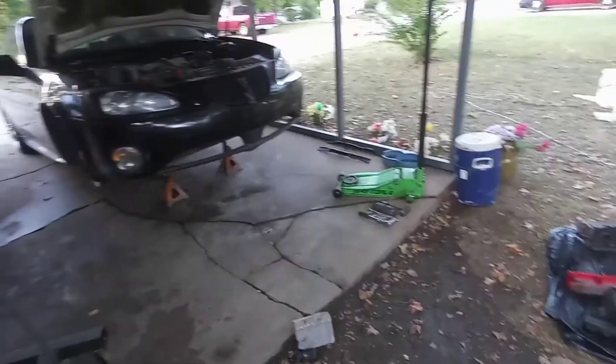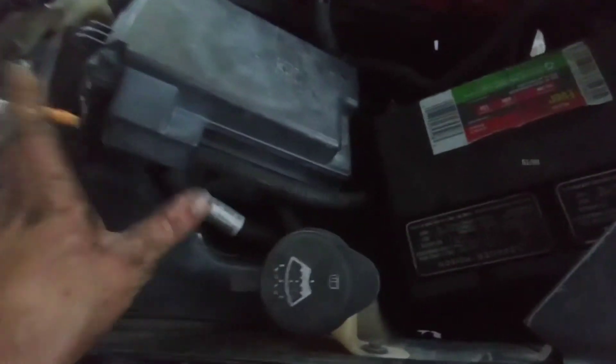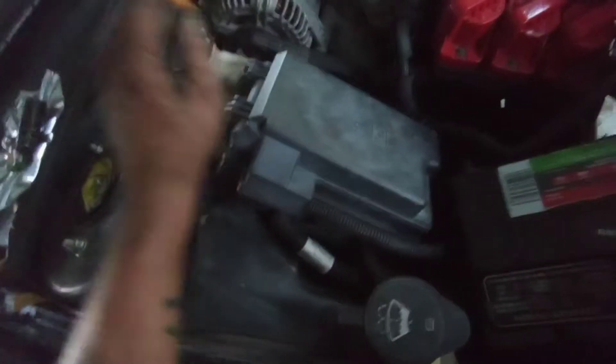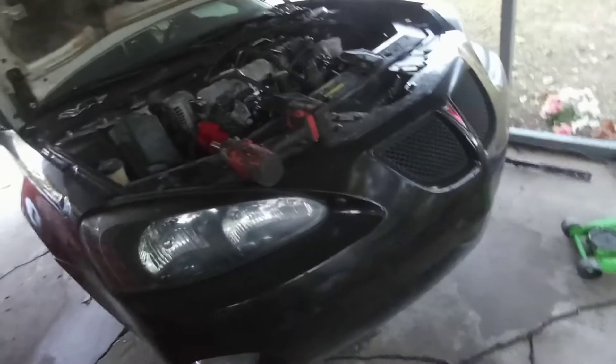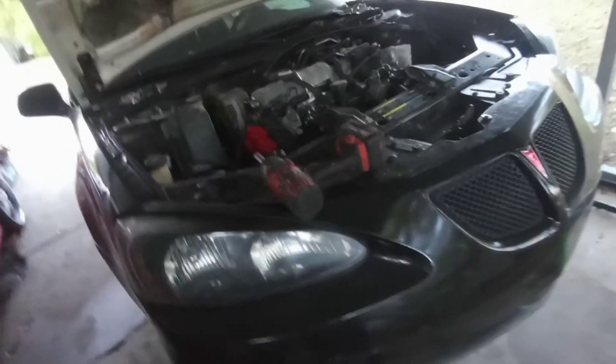Got the car up on jack stands, got the front wheels off, started getting some stuff taken apart. I popped the trunk and I'm about to pull the battery out and start getting the body harness undone from the fuse box so I can set the fuse box on top of the engine. I've got to disconnect the fuel line, heater hoses, radiator hoses, transmission cooler lines, and the brake booster vacuum — just some wires and it's pretty much done. Hopefully I can have everything disconnected and ready to come out tonight.